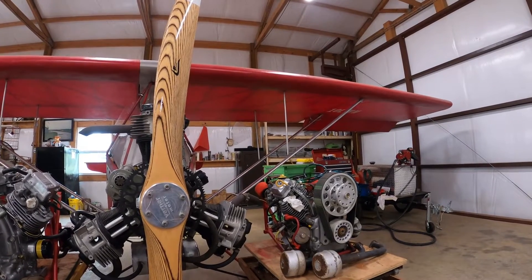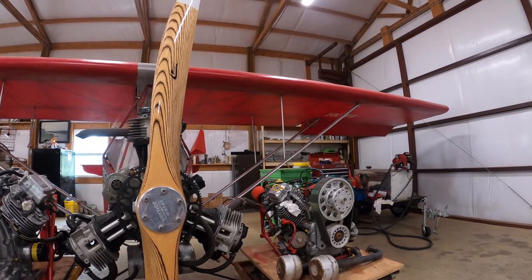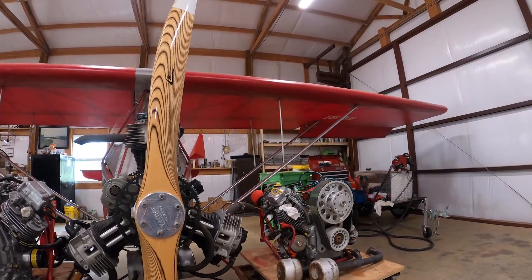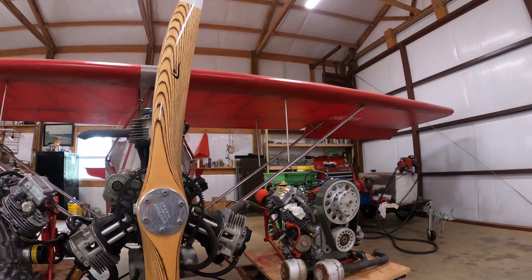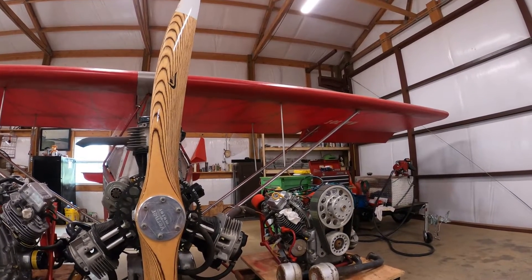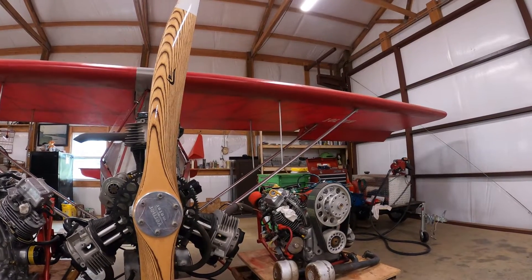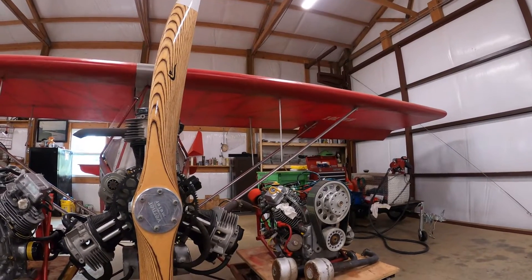It's a fun engine. It's very easy to start — you very seldom ever have to choke it, it just cranks up and runs. To get hours on these engines, there's going to have to be multiple people following a similar process, putting the same engine on and building hours. That's the only way that a year or two from now we can say we collectively have 1,000 hours on these engines, and this is what we've found.